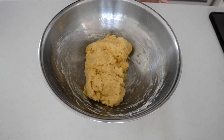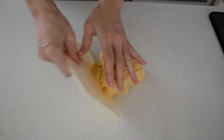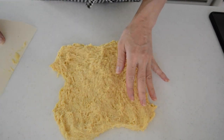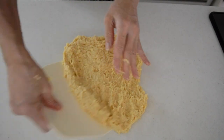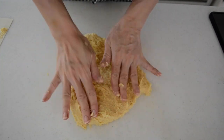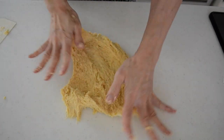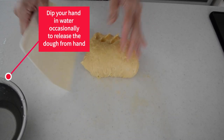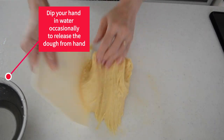Now let's start kneading the dough by hand. You can also use a stand mixer or bread maker. This is a rich dough with egg yolks and milk — it's not easy to knead by hand, but let's give it a try. Take out the dough onto the working surface and spread it with your hand then put it back together. Repeat the spread-and-fold motion until the dough becomes smooth to the touch. What this does is combine all the ingredients and bind them together. The dough is very sticky at first so use a scraper to scrape the dough from your hand and working surface.